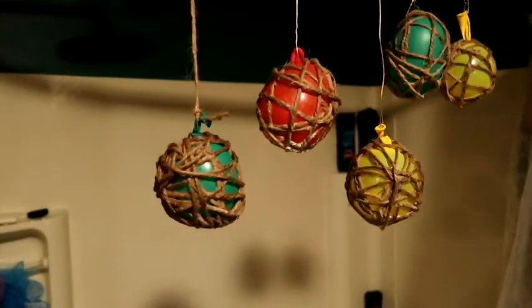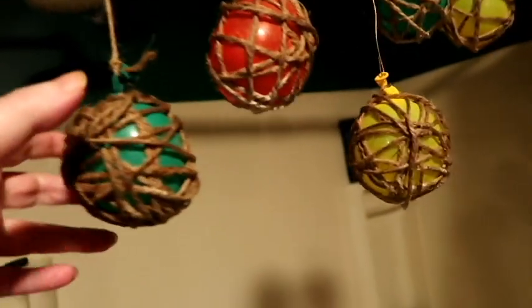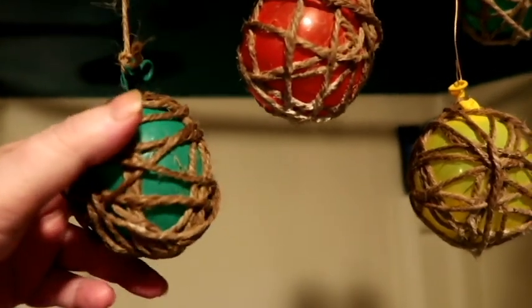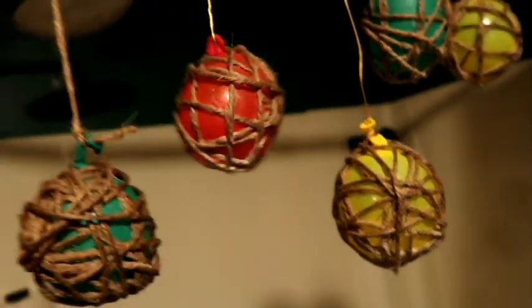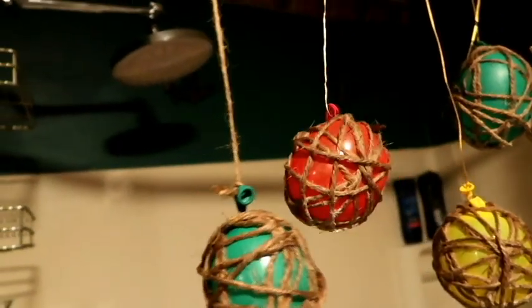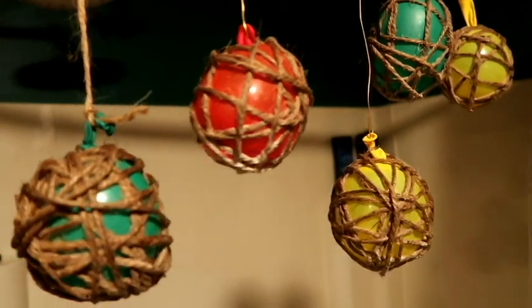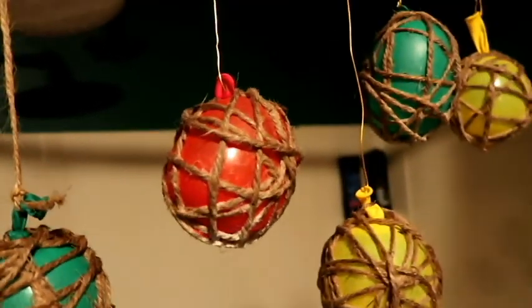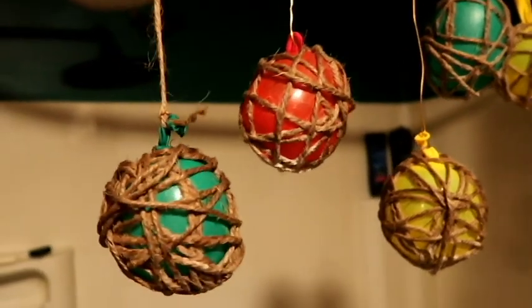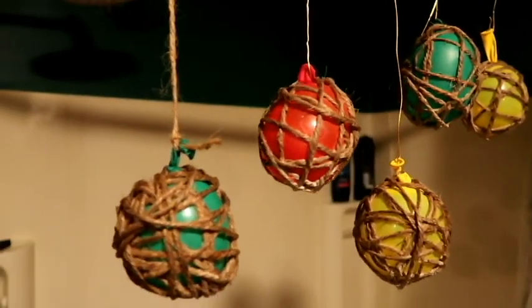I wanted to show you all — here's the balloons. They're about dry, but it's still late, so I'll leave them hang until tomorrow morning. And then I'll pop them in front of you so you'll see the full thing. Good night.